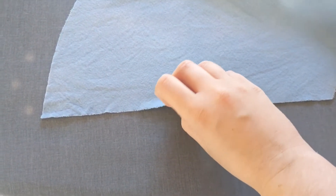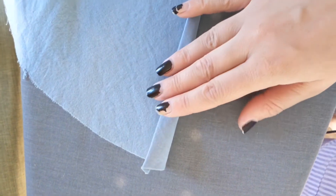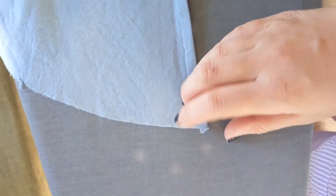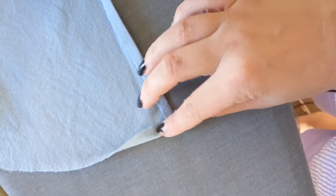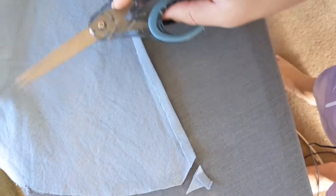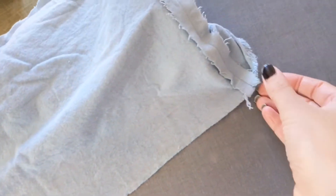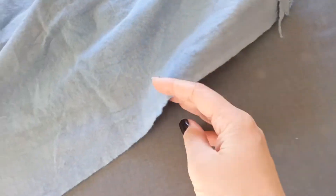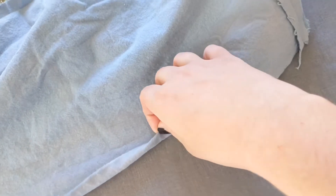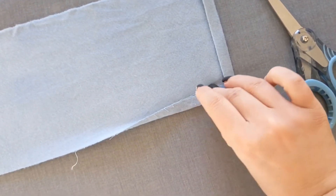Next we're going to be prepping all of the pieces by doing the top stitching on all of the hems. Start with the sides of the Nymph Cape base — those are very important to have hemmed before continuing. On the top tier, fold under the raw edges by a fourth of an inch and then again by about a half of an inch to make a nice narrow hem. Trim that corner just a little bit to reduce bulk for a much cleaner finish. Along the open edge of the hood — the part that goes around the face — do that same hem, folding under by about a fourth and then again by about a half of an inch, pressing well.